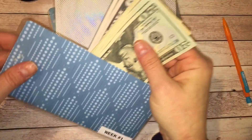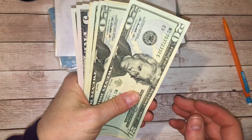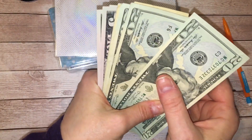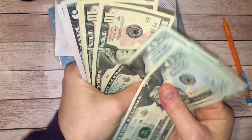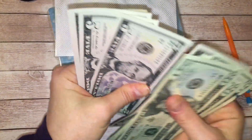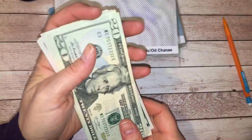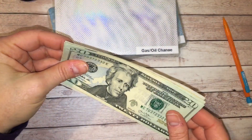So here is week one. Let's count this money so you guys know how much I'm stuffing this week. So here's $20, $40, $60, $80, $100, $110, $120, $130, $140, $150, $160, $170. So $170 is what I am stuffing this week.